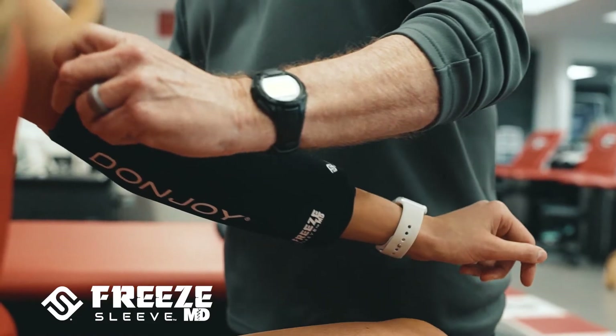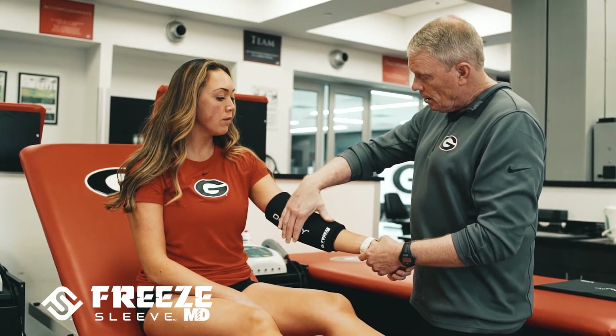One of the advantages that we like about Free Sleeve is it's not too cold. It's just the right temperature to be therapeutic but not overly cold. We can't cause skin damage or harm.